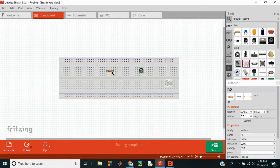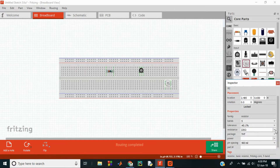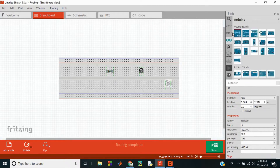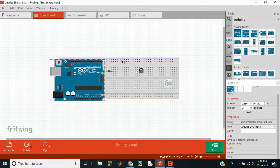You can change the properties of these parts by going into the inspector window — for example, I can change the number of bands on the resistor, its tolerance value and the resistance, etc. I can even add an Arduino board onto the project. These rails on the breadboard are called the power rails, and I can connect the ground and the input to these components. These columns of five are connected and the components can be connected by drawing wires onto the breadboard.